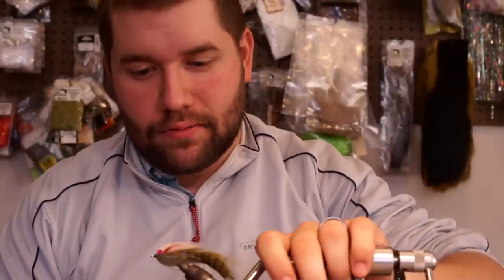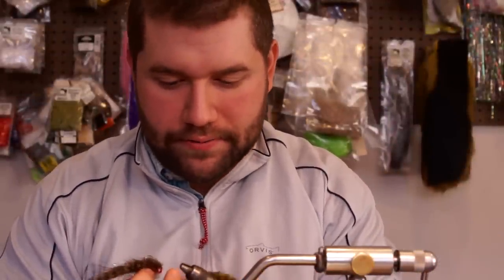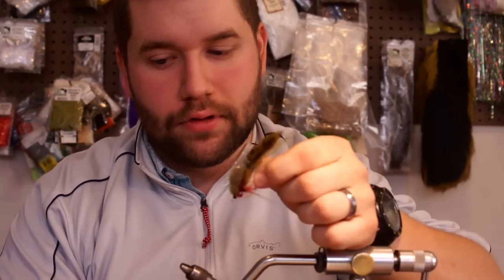So that wraps up the Harasser. I tie it in two different colors as of right now — you've got the natural barred rabbit, and then you've got your olive. I also tie these guys using some sculpin helmets: basically just don't put the lead eyes on, build up the laser dub a little bit extra — one or two extra clumps on each side — then slide the helmet over with some super glue and you're good to go. Great all-around streamer pattern; this fly has caught fish all over the world for me. Give it a shot, thank you.